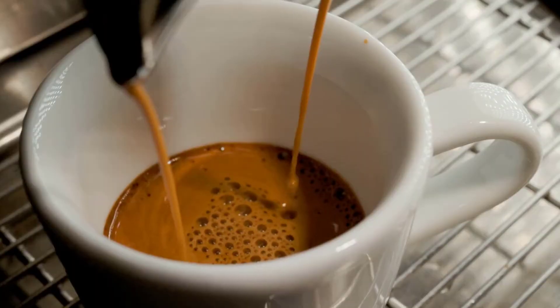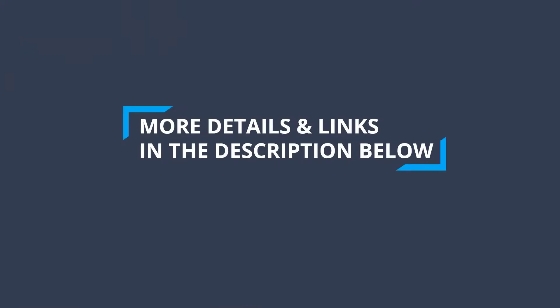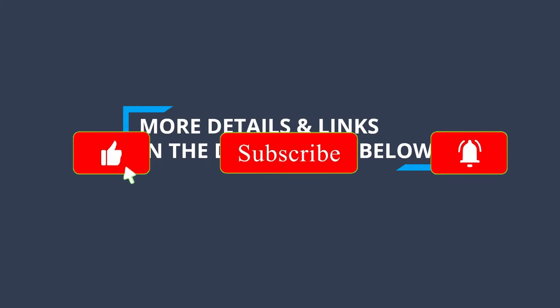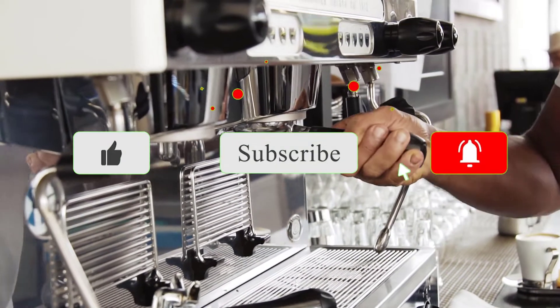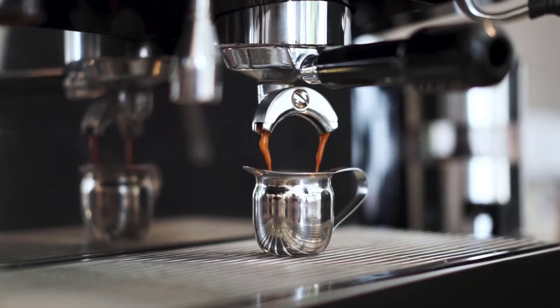To find out more information and updated prices on the products we have mentioned, be sure to check the links in the description below, like the video, subscribe to our channel and hit the bell icon for future updates. Without further delay, let's get started with the list.